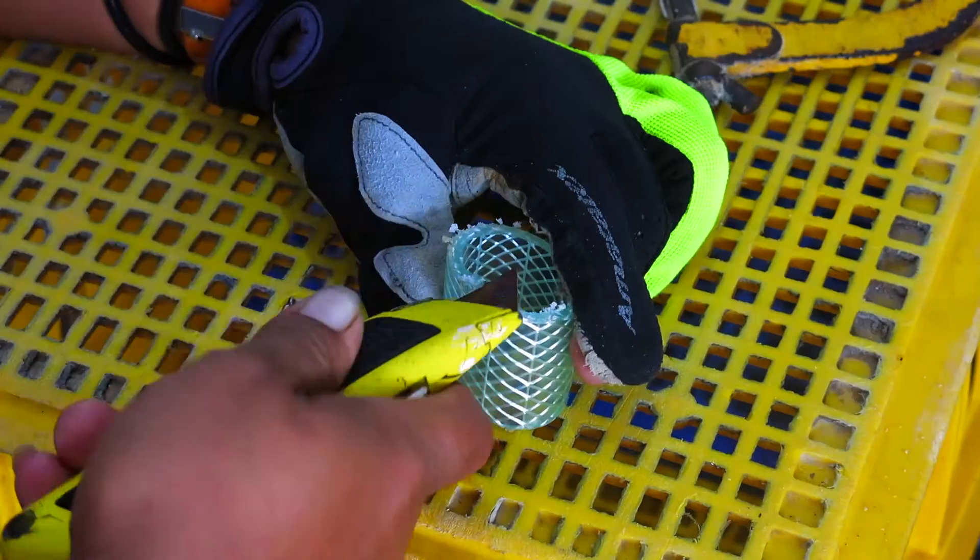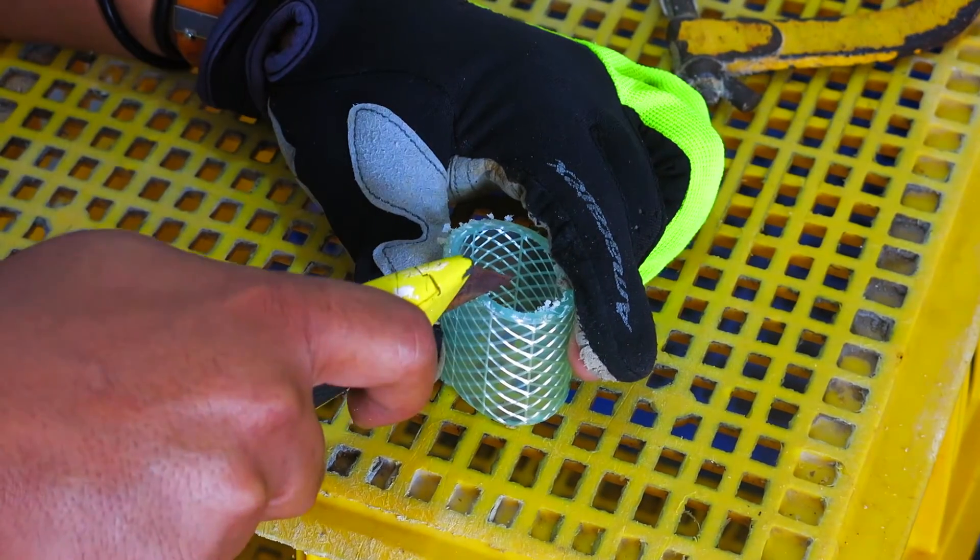With a Stanley knife, cut two notches in the compressor tube. Ensure they are at opposite ends of the tube, but on the same side as each other.